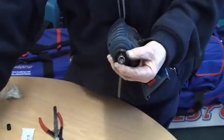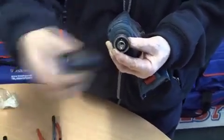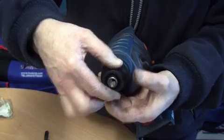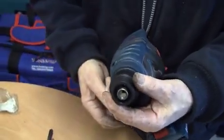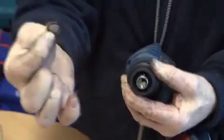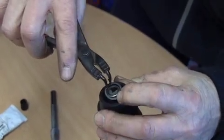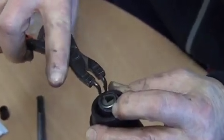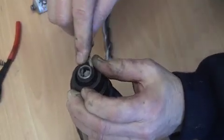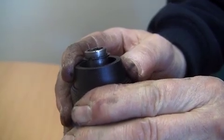At this point we now have to fit the circlip. The circlip is fitted by introducing it to the snout and easing it apart. Using the circlip pliers, ease the circlip into the proper position in the ring groove.